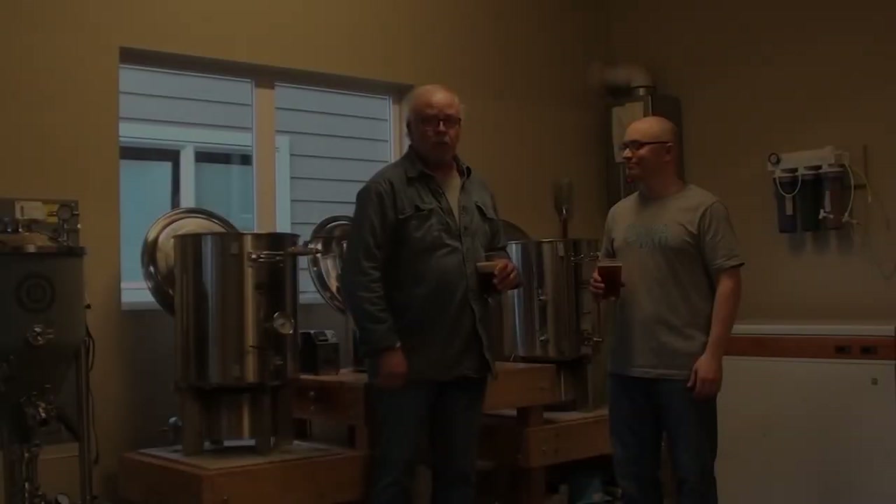One thing about this beer — he has thoroughly spoiled my wife and I. We have our favorite beers and we won't drink them anyplace but here. So if you like beer that's fresh and delicious, you ought to be making your own beer too. Hopefully this will get you started. So let me introduce Wade. This is my son Wade.